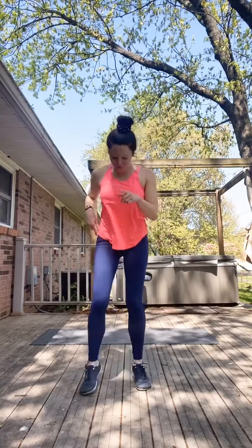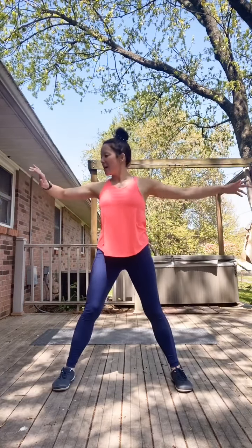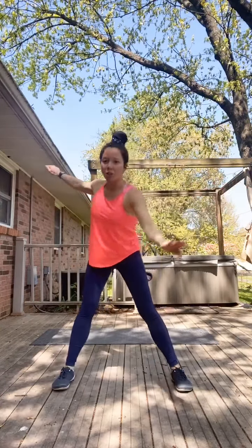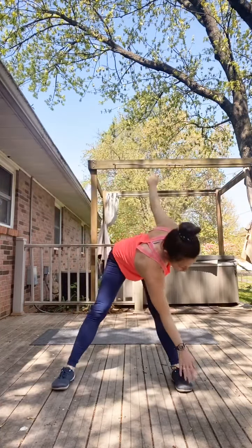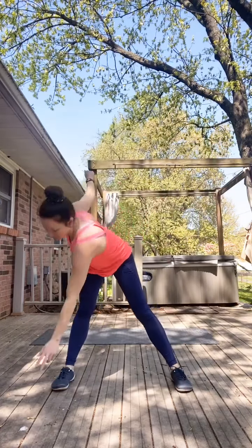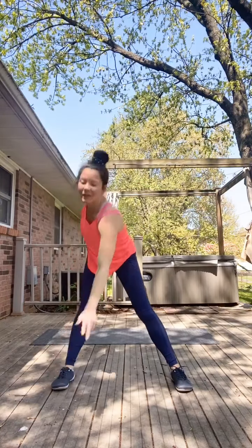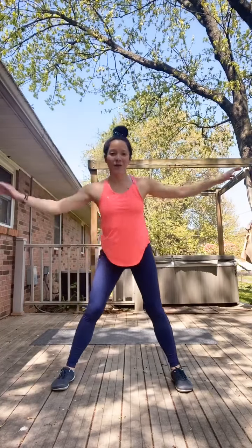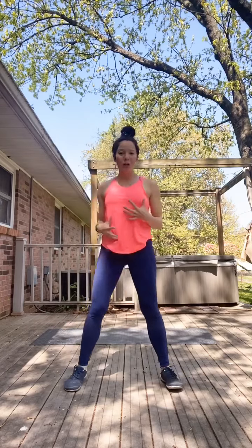Transitioning into our warm-up: create a wide stance with the feet. We're just going to bring the arms out and tap each alternate foot, reaching towards them. If you don't make contact, that's okay. Just those opposite feet here for 10 more seconds.